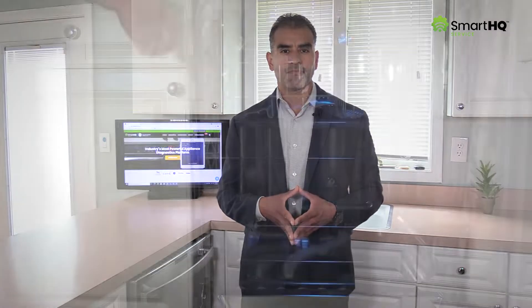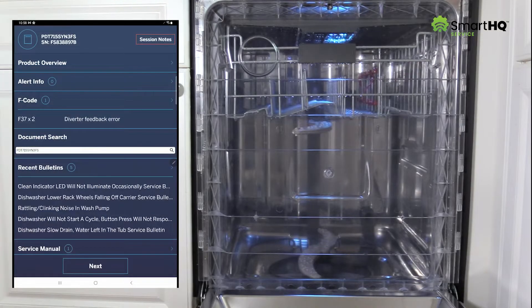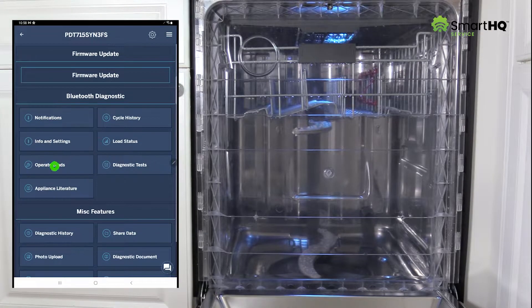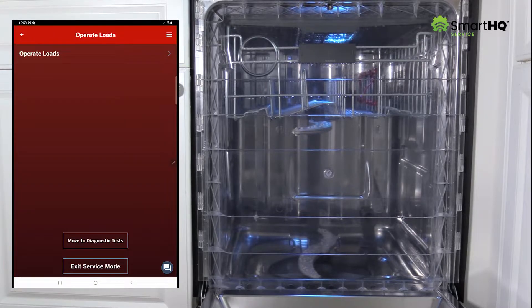Now let's go ahead and run that circulation pump test. And to help us see inside the unit, we will attach the clear plastic cover. To run this test, click Next and select Operate Loads. Enter service mode and click Operate Loads.